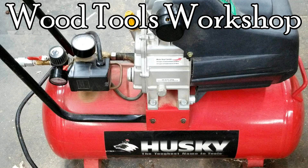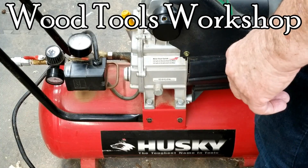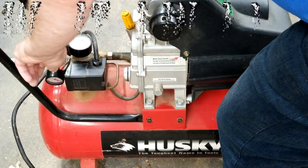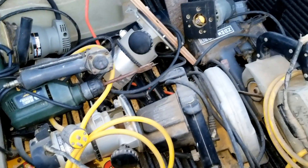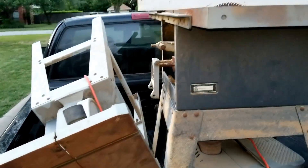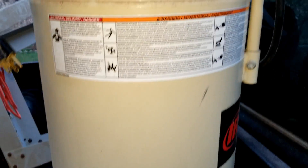This little guy has served in my shop faithfully and well for several years with no trouble, but boy is it loud. Recently I bought a shop load of tools from a man who was retiring. Included among them was an Ingersoll Rand 24-gallon air compressor — hot dog! It had obviously seen a lot of use, so before I put it to work I needed to refurbish it.